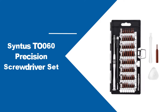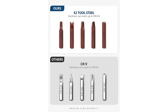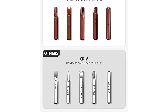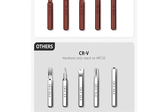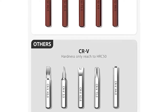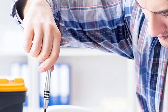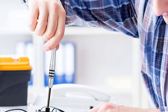At number one, the SynthesTO 060 Precision Screwdriver Set. The SynthesTO 060 Precision Screwdriver Set is your one-size-fits-all solution for repairing a variety of small appliances and gadgets without any trouble. That's because it has 57 distinct screwdriver bits, each of which is ideal for different sizes of screws. With this kit, you'll be able to easily repair tablets, smartphones, gaming controllers, and much more. But the kit is also excellent because the screwdriver tool itself has a flexible shaft.